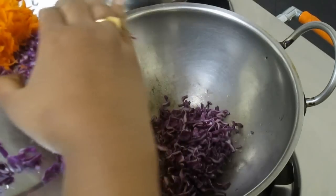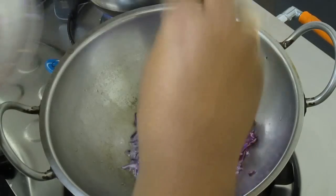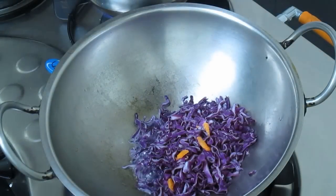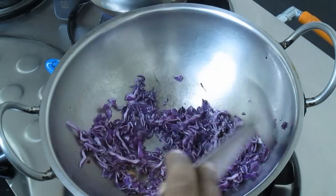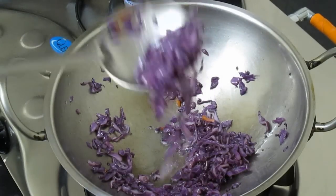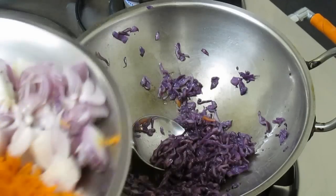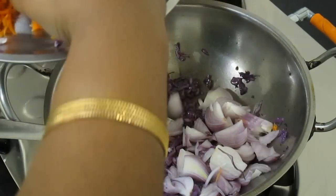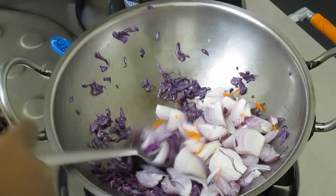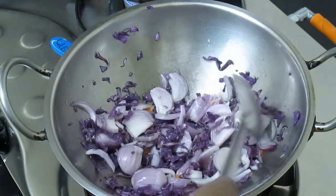It is a good thing about the red pepper. Put the red pepper in the bowl. The red pepper is very nice. Put the red pepper in the bowl.